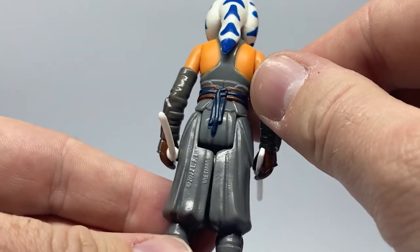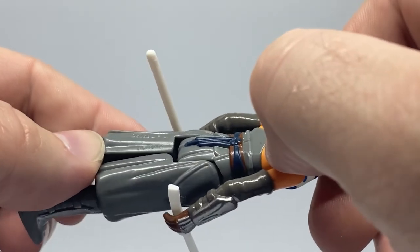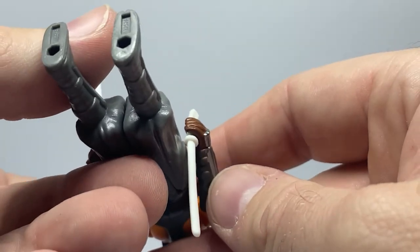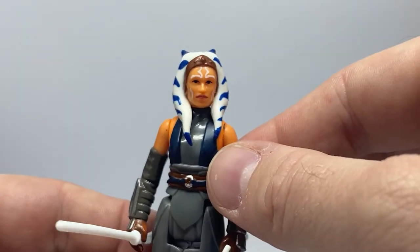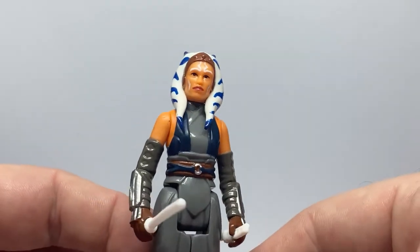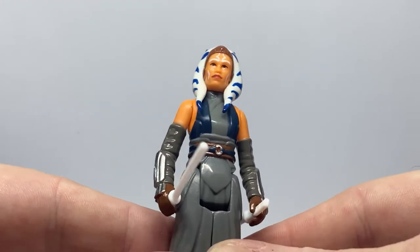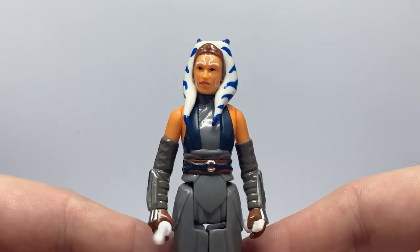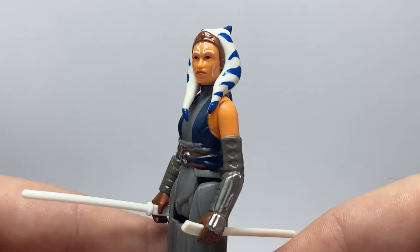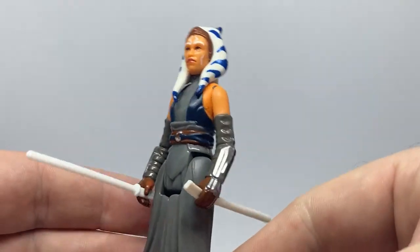Looking at the wraps and stuff on the back — Vietnam 2022 LFL markings and peg holes. It's definitely a nice one. I'm going for a bit of a carded Ahsoka thing, trying to get all the different Ahsokas carded in the TVC. I'm not sure if I'm going to get another one of these, just because the card back is the same as the regular TVC version, so I'll just leave this one open unless it comes out on clearance and is a bit cheaper.